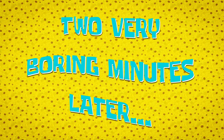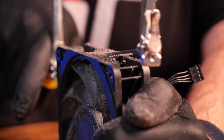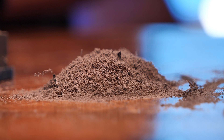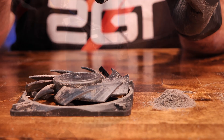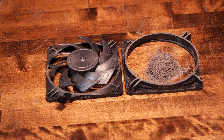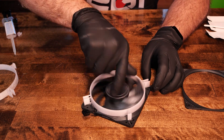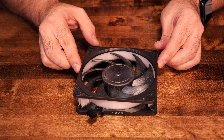Two very boring minutes later... five minutes later... several months later... the following day. One thing to note: if you're going to do this yourself, start with the half closest to the support side of the fan. It makes it easier if you only have to worry about sawing the fan blades the first half. All right, done. Now we need to make sure our edges are smooth and epoxy the three pieces together. Now that we've let the epoxy cure and the fan's solid, we need to measure and cut the LED strip.